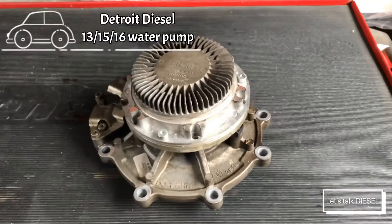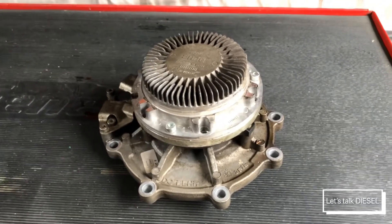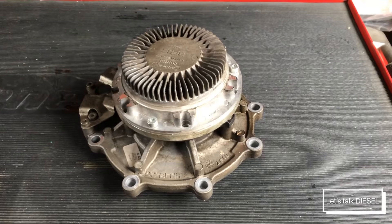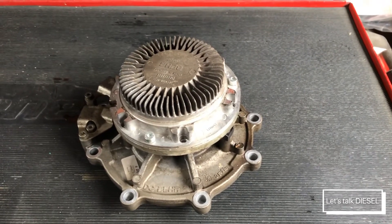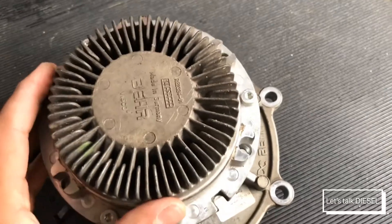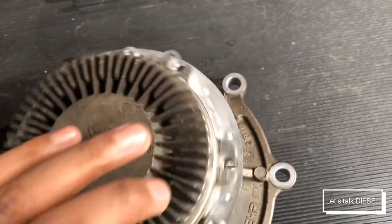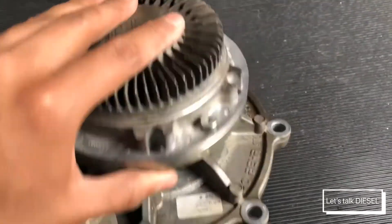Now we're gonna check out the Detroit DD application water pump from 2015 and up. This one is called a variable speed water pump. In theory, this will help you with fuel efficiency — in other words, you will save money in the long run. You can see that's a viscous clutch — that's the technology we have nowadays. You can see those holes hold the pulley, and you can see how huge the clutch is.